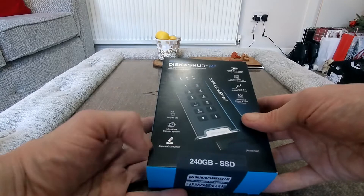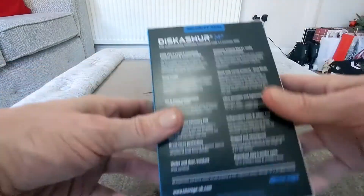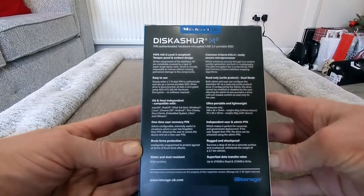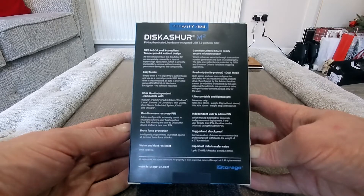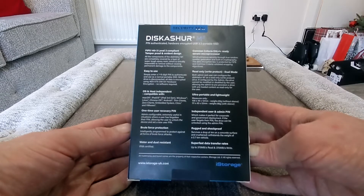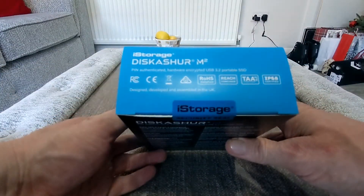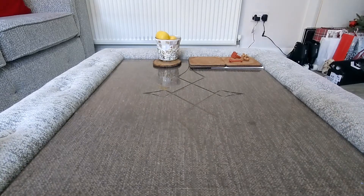It's a 240GB SSD — that's pretty much all the information on the back. If you want to pause that you can have a look, it goes over everything more comprehensively. Pretty nice, and that's pretty much it on the outside of the box. On top you have this here, so let's have a look at the actual unit.